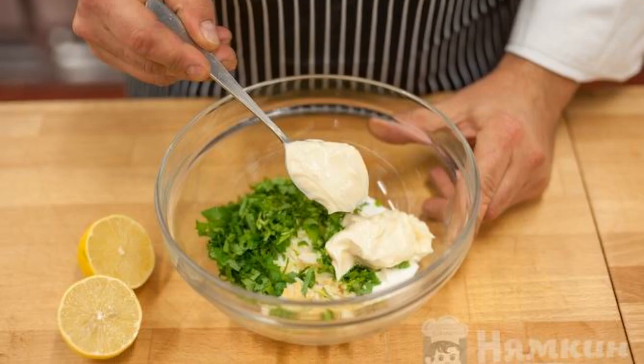Its taste is enriched with mustard, garlic, and lemon juice. First, prepare the sauce for spreading between the layers.